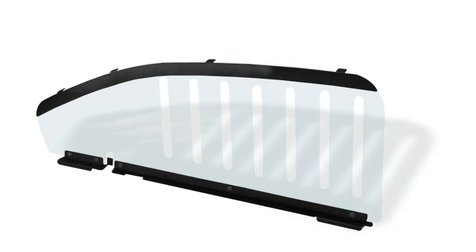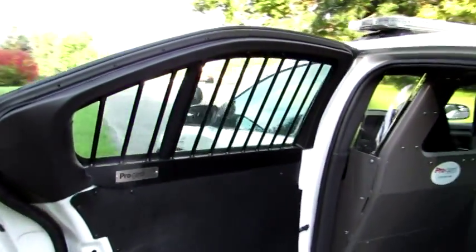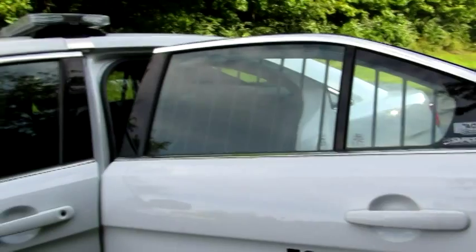ProGuard's window armor is sold in two styles: polycarbonate and steel bars, to match the agency's preference. The steel bar window armor spaces durable, black powder-coated bars strategically over the interior span of the window. This design deters access to the outside of the vehicle without compromising driver visibility.